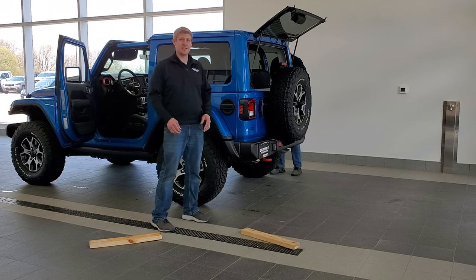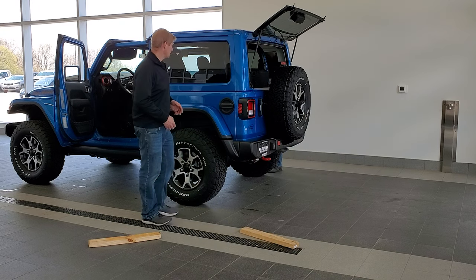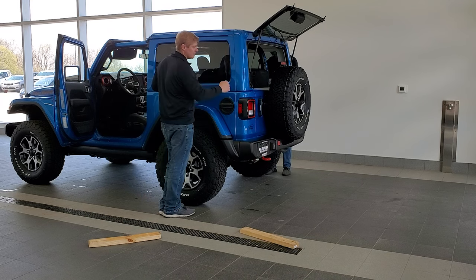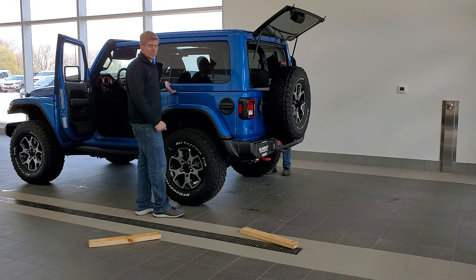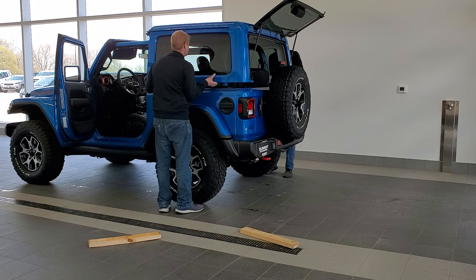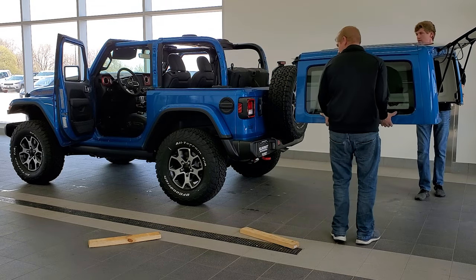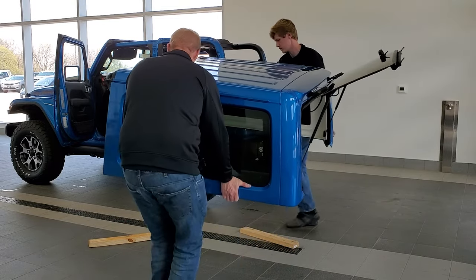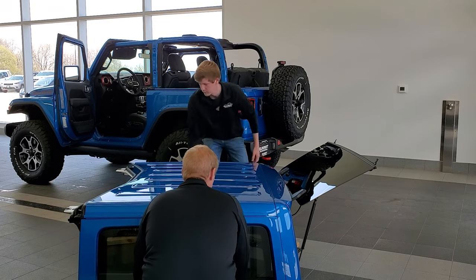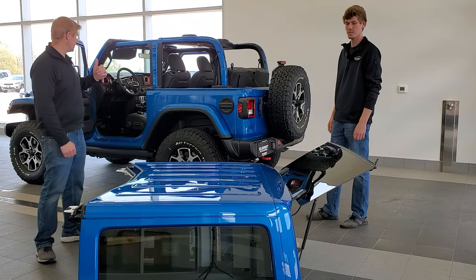Grab a friend to help. We're going to grab the hard top kind of in the middle to lift it up and then walk it back past the tire — that's why we have the rear glass up. Then we set it on our predetermined boards below to protect the paint. Lift up on the bottom, walk it back, and set it on the boards. And that's really all there is to it — now we can enjoy the open-air life of a Jeep Wrangler.